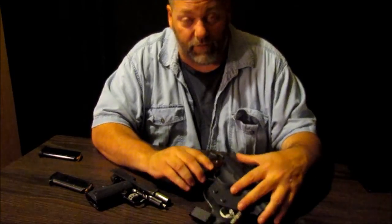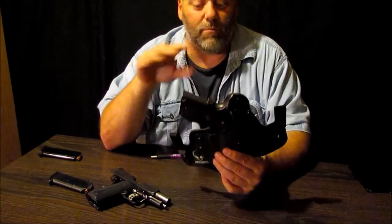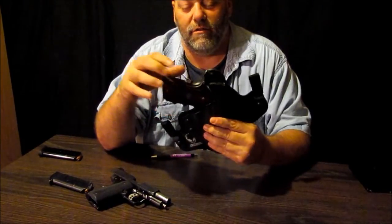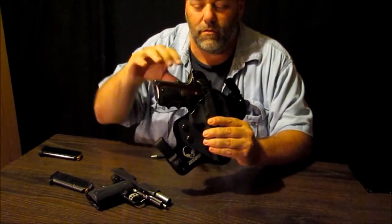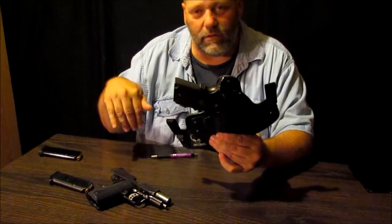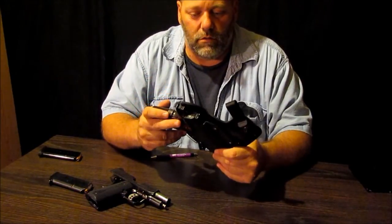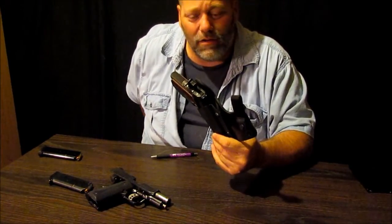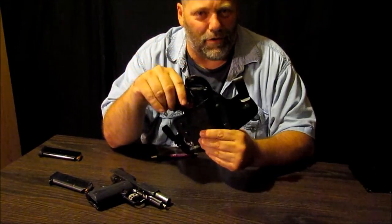Let's talk about the concealability of it for a minute. This thing hides this gun better than any other holster I've had. And for big boys — you know how hard it is to conceal a weapon on your side. I wear this about between 3 and 3:30 somewhere along there. I don't wear this where it's supposed to be carried, which is I believe 4 o'clock, right over your back pocket. For me, that's just kind of an awkward reach. But about 3:30 works just perfect for me.